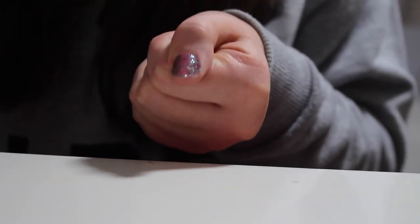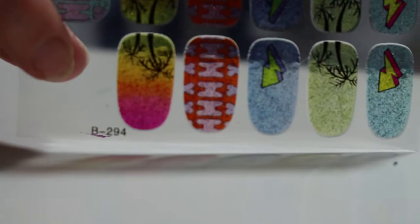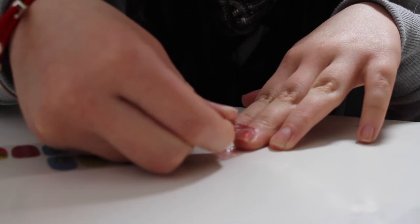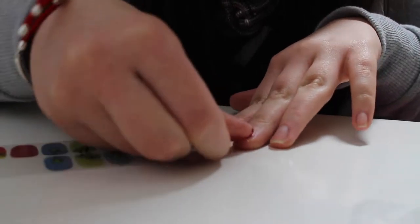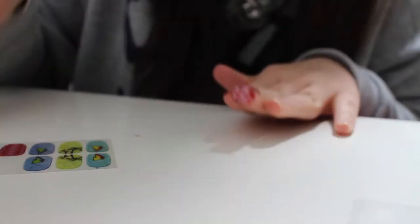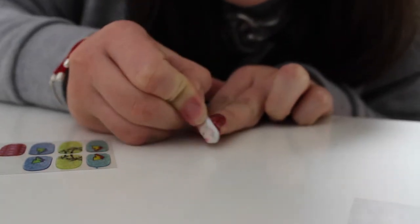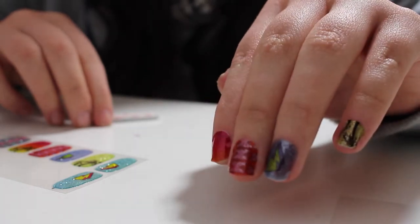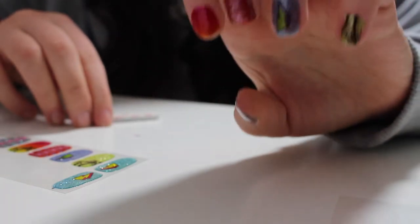And then ta-da, we have our finished nail! We'll then go on to the second nail, choose the sticker you want to fit that nail, and carry out the same steps of pressing the sticker down smoothly onto your nail and then filing away the edges. And there we have our first hand of full sparkly nail transfer stickers.